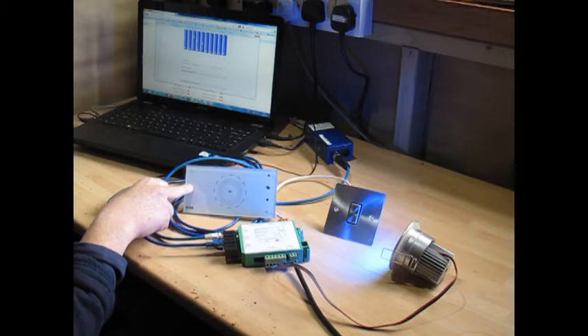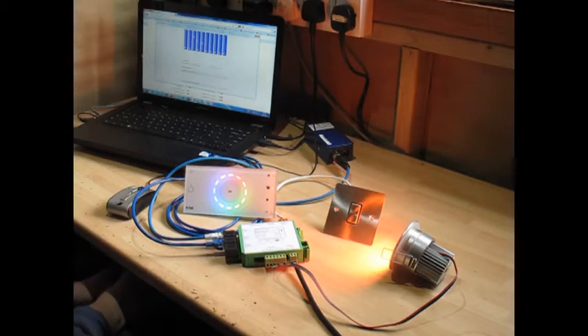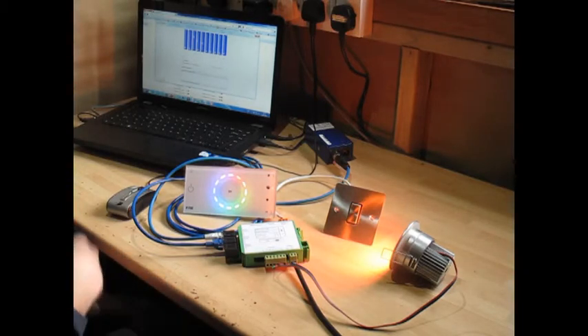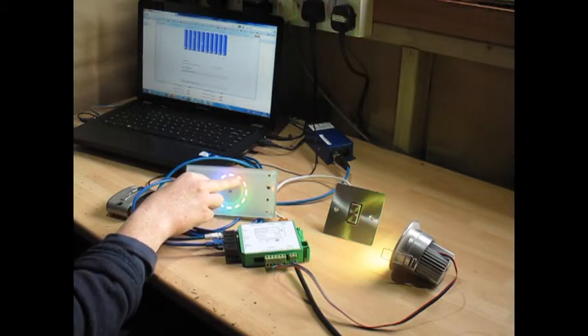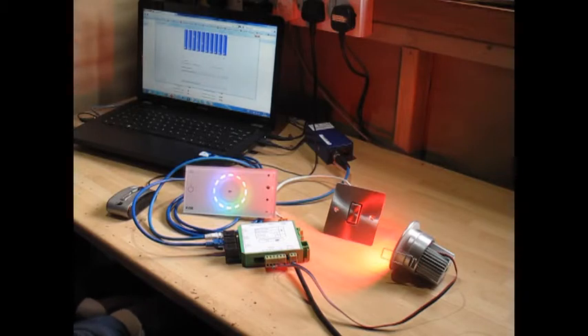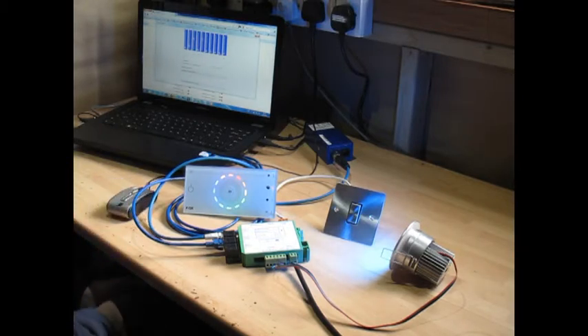If I touch the wall controller, the merger recognises it wants to take control and lets it take over. So we can switch the light to blue, or green, or red, or whatever colour we want. To change the colour from the iPhone, we change the system on the control channel to request control — move your slider on channel 5, then your sliders on 1, 2, 3 and 4. This gives control back to the iPhone or any DMX controller connected to the DMX1 input.